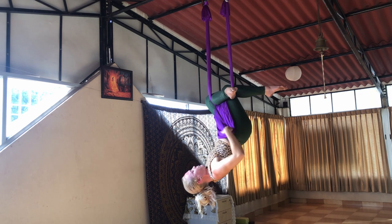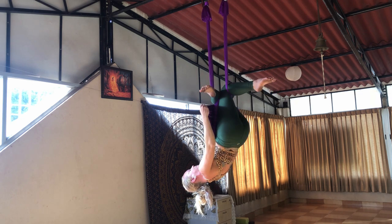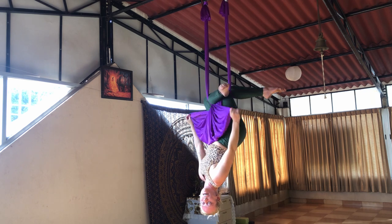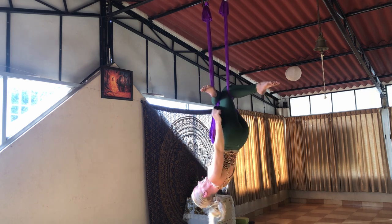Hook the knees. Then find the edges of the fabric and you have your mini skirt. Smile, pose. Cheer yourself on — you did it! Yay!